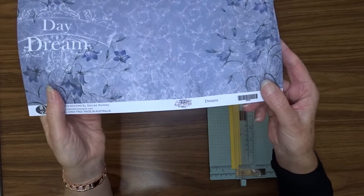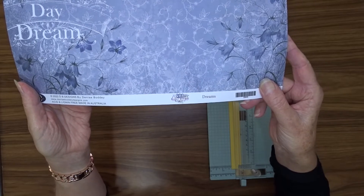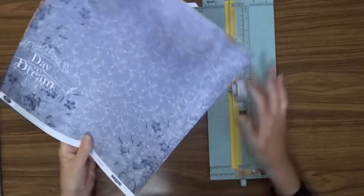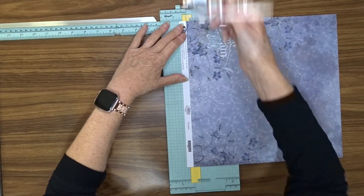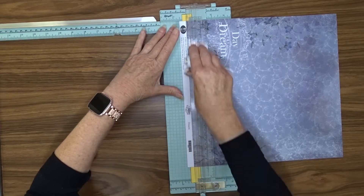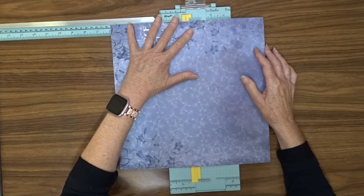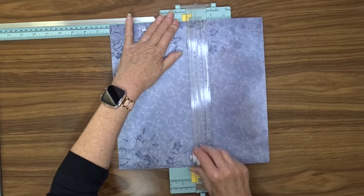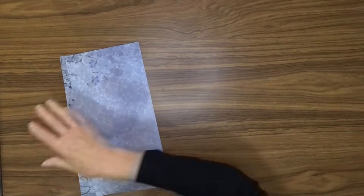I'm going to use this Denise Bodie design. It's from her Daydream Storybook range, and this paper is called Dreams. You need one sheet of patterned paper for this. You can use single-sided or double-sided — I'm going to use double-sided. That way I'll get patterned on both the inside and outside of my little folder. To start with, we need to cut two pieces that are 6 inches by 12 inches. You can get both from one sheet of paper, or you can use different sheets if you'd like.